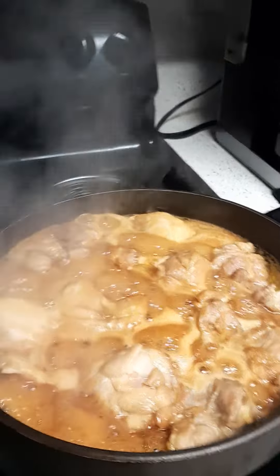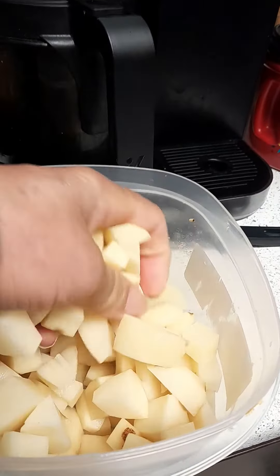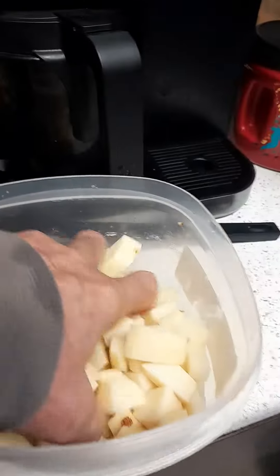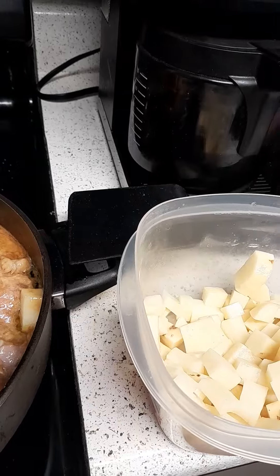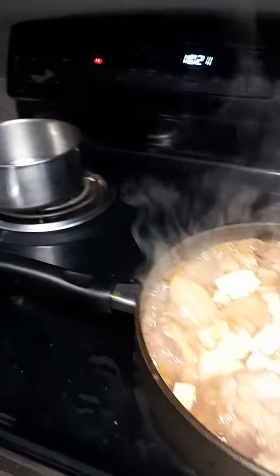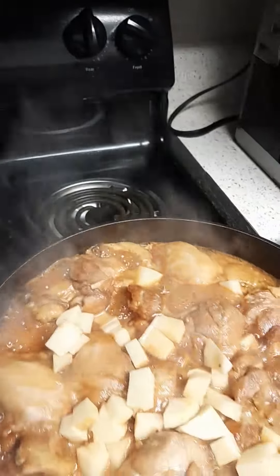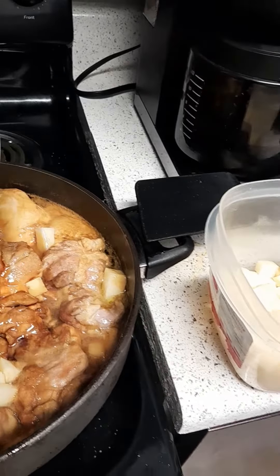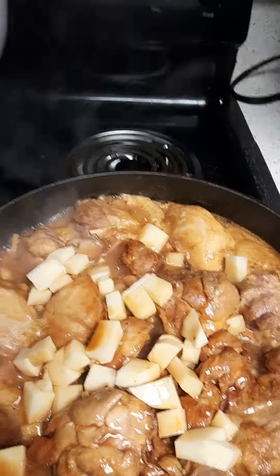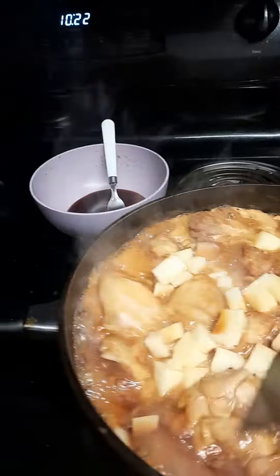As you can see, we have the chicken already cooking. We are going to put in some of these potatoes already chopped. Next thing we are going to do, we are going to put in our soy sauce mixture here with vinegar and a little bit of sugar, to give it a nice sweet, sour, saltiness flavor to our chicken thighs.